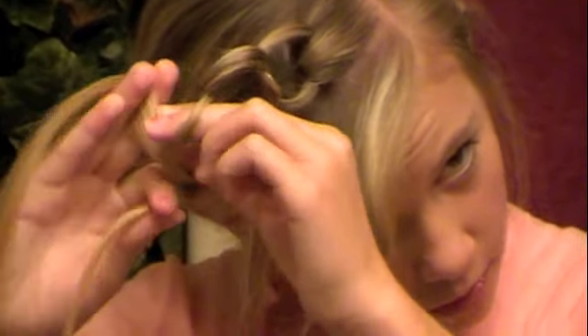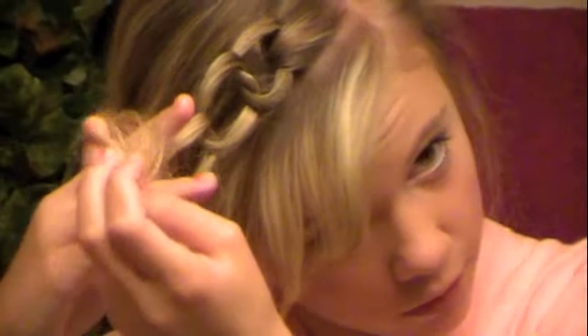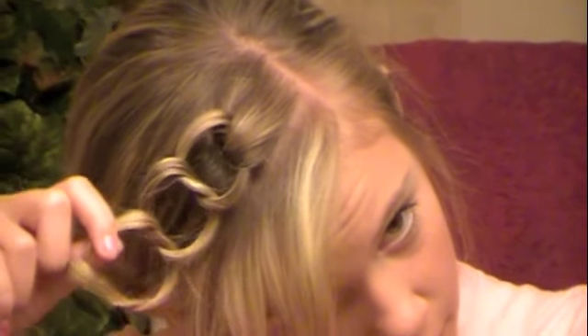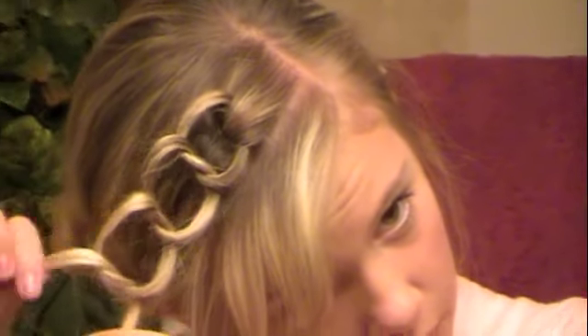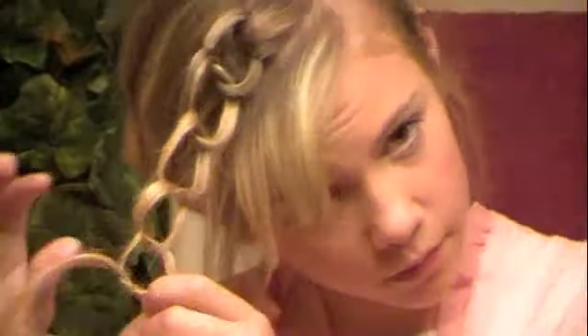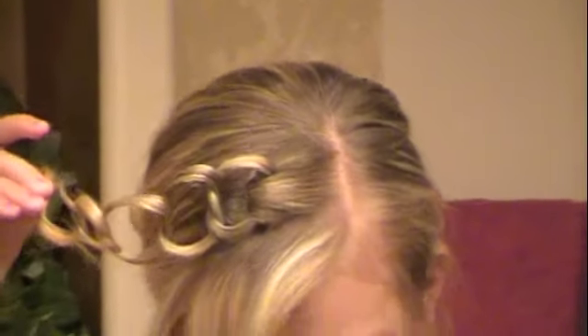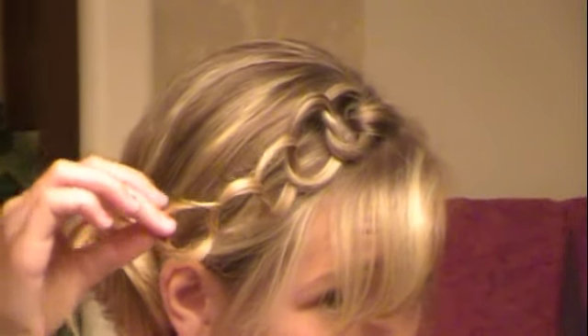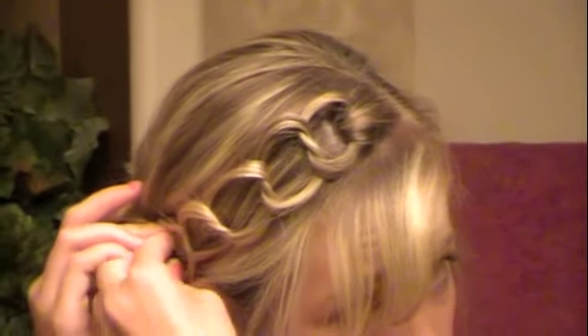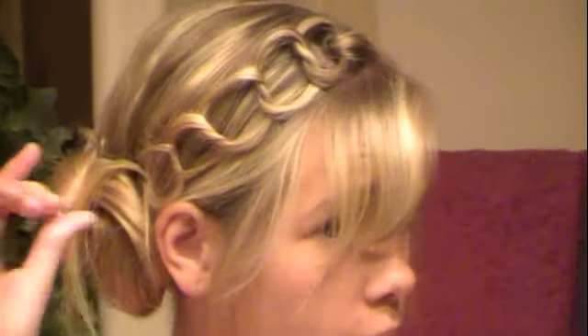Do it again — over, under, over — pull in this one, make it a little bigger. It looks pretty crazy with the ends but we're going to hide those in a second. You're going to hold where your fingers are, stick a bobby pin through it, and then bobby pin it into your bun.